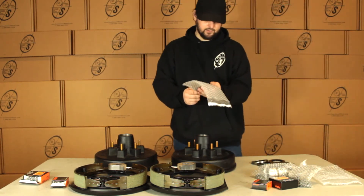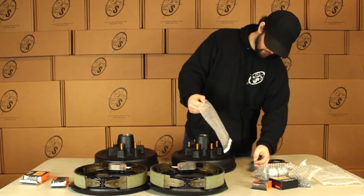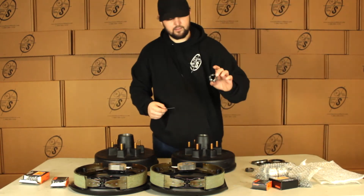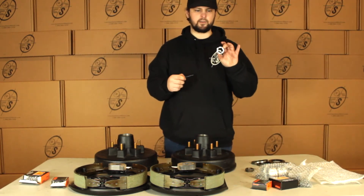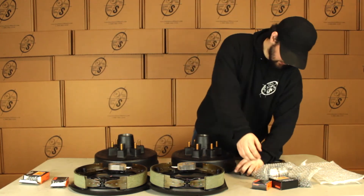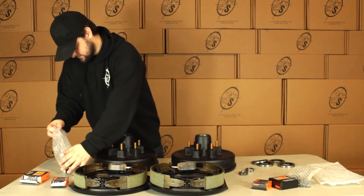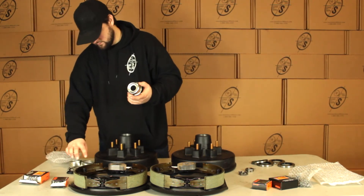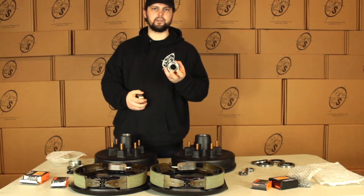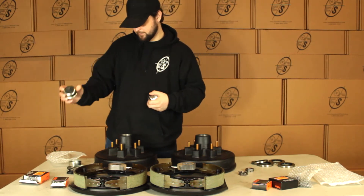Then we have our castle nuts — we're going to get two castle nuts and two cotter pins. I like to make sure you guys get everything you need. So we put our castle nut onto our spindle, put our cotter pin through like that, hold it on there nice and neat. We're going to have four grease caps — two are going to have the hole, two are going to be solid. These are for your easy loop spindle, these are for your regular spindle.